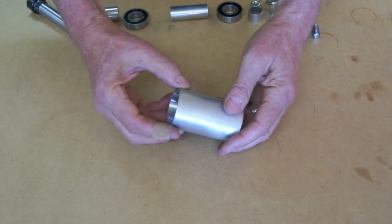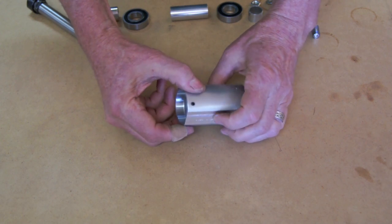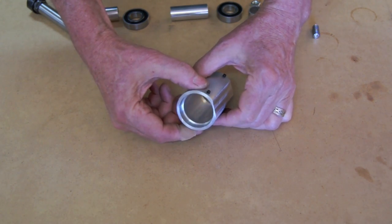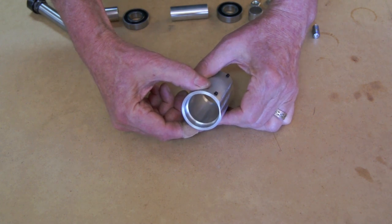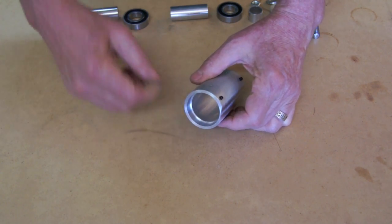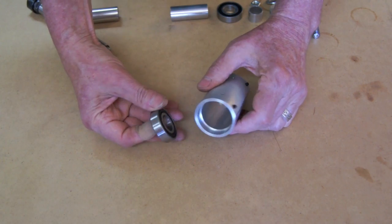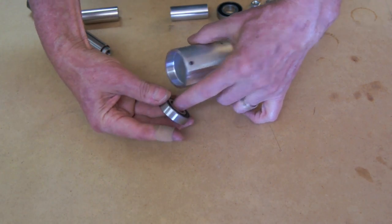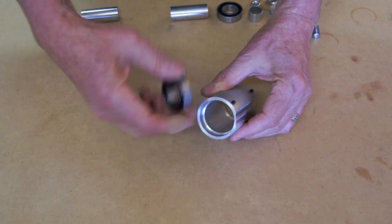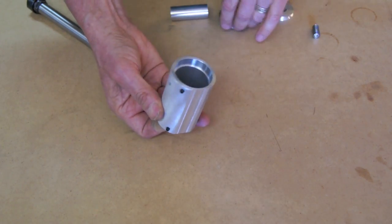The next thing I do is use a piece of aluminum pipe for the outside. You could start with a block, but that's just a lot more work. So I took a piece of Schedule 80 aluminum pipe with a 1.9 inch outer diameter and about a 0.2 inch wall thickness. I had to have it that big because of the size of the bearings. The standard bearings for three-quarter inch inside are one inch and five-eighths on the outside. On the mini metal lathe I machined both sides of it to receive the bearings on each side.